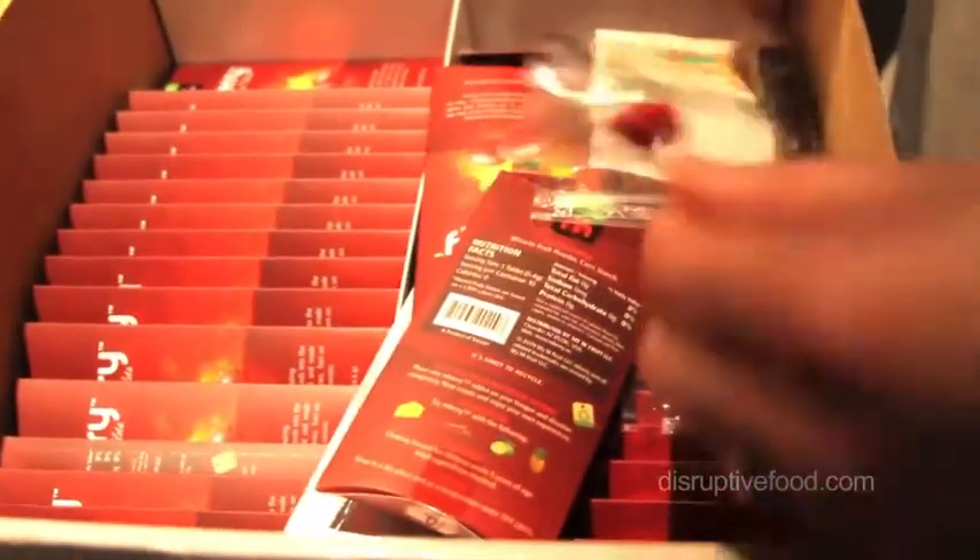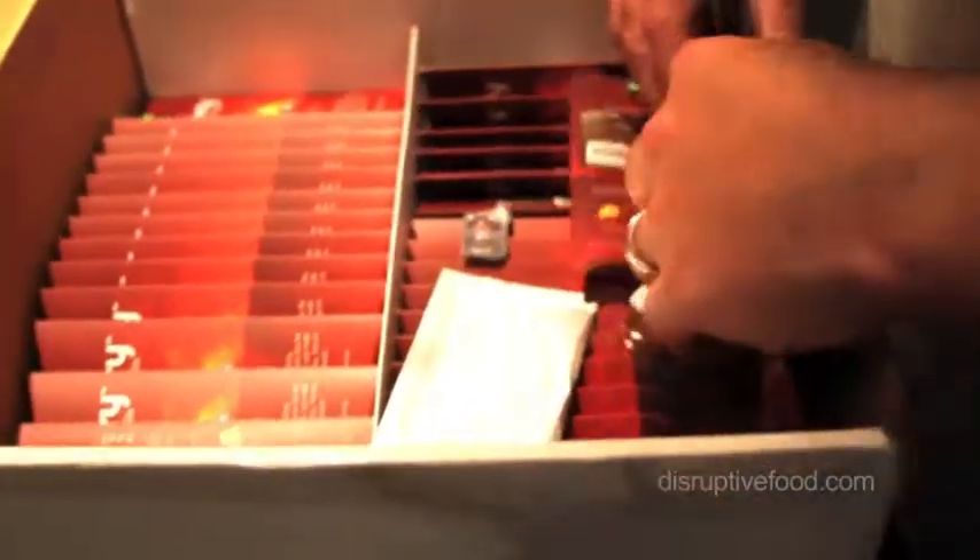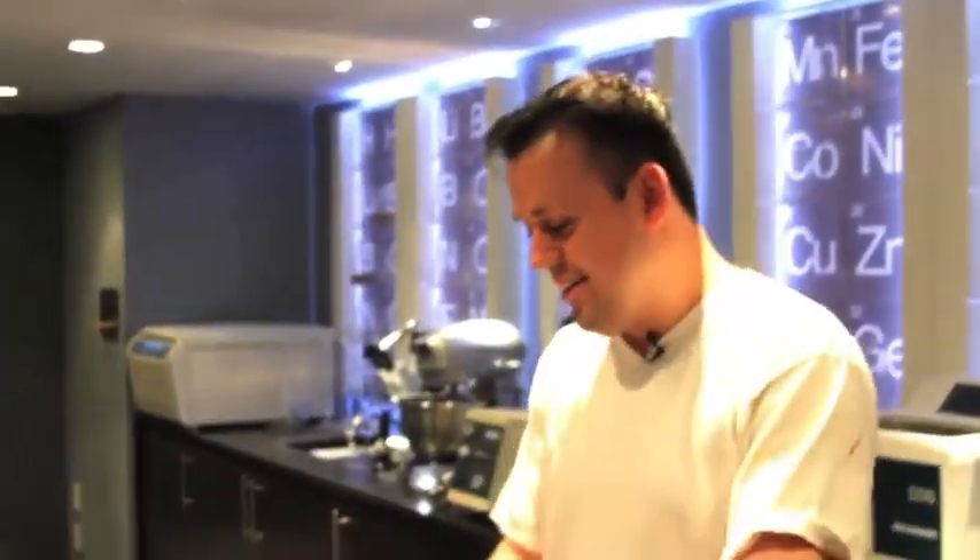Whoa, look at this over here — it's like the suitcase in Pulp Fiction. We got miracle berries galore, freeze dried. Coming to a theater near you: Miracle Berries and the Lab at Moto Restaurant. Peace.